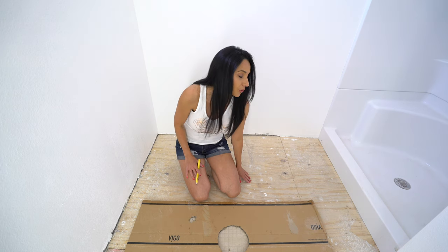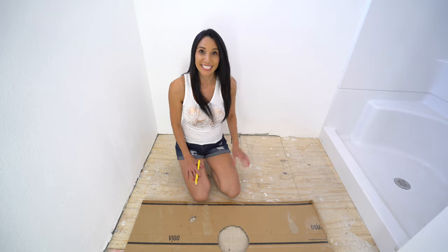Also make sure to vacuum the floor before you lay your hardy backer down, which I already did. Check.